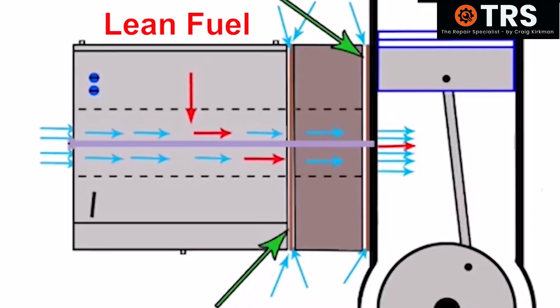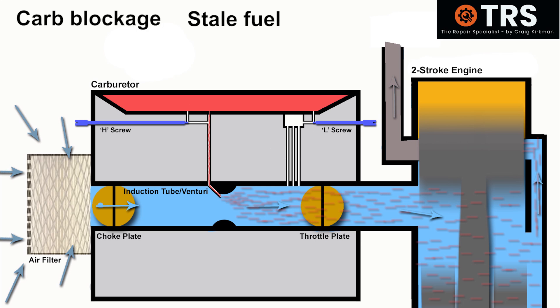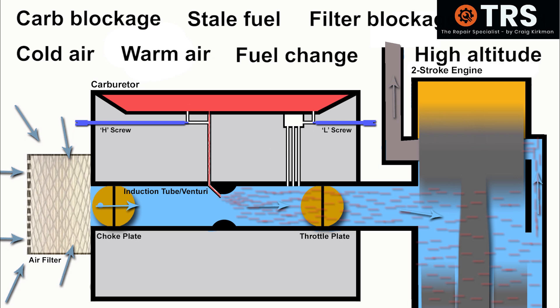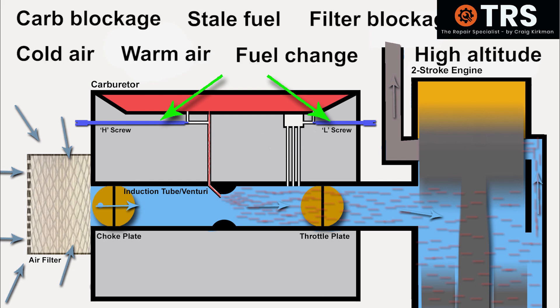If we start adding all these factors together — a slight blockage in the carburetor, fuel that isn't quite right, an aging air filter, a humid or cold environment, a move to a warmer environment, good fresh fuel, but now at a higher altitude — you can see why we need fuel adjustment screws. Rather than wishing we'd never seen them, we can start to appreciate that they're there for our own benefit: to help our machines run as best as they possibly can under whatever conditions they face.